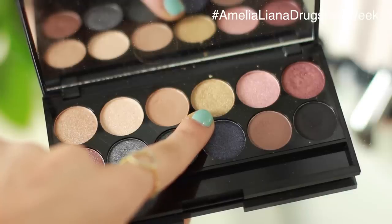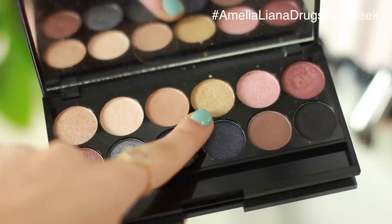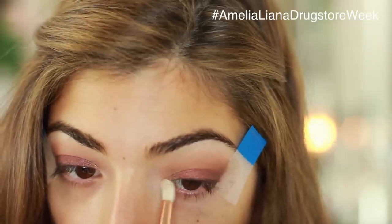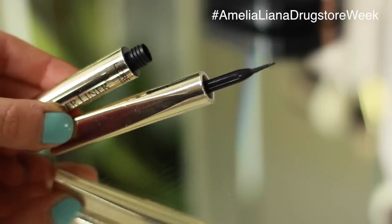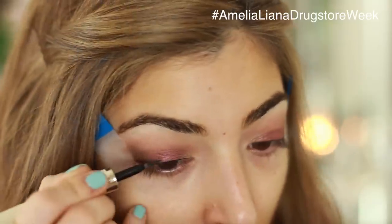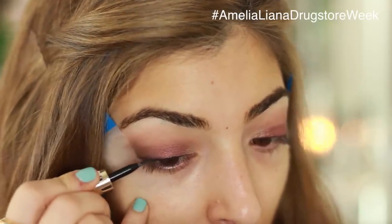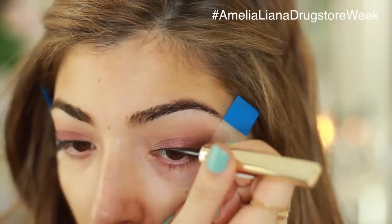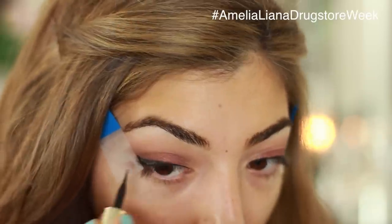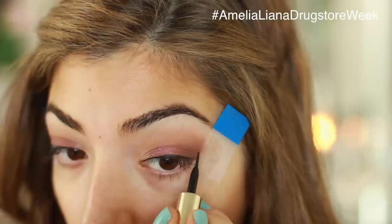I'm going to take this really pretty golden shimmer shade and apply that on the inner corner of my eyes to brighten everything up. My favourite drugstore liquid liner is this L'Oreal Super Liner. I'm just taking that along my lash line for some extra definition and then doing a little cat flick following where my sticky notes have been placed. The sticky notes honestly are life-changing — they help me do a cat flick every single time.